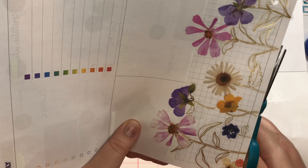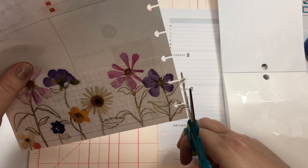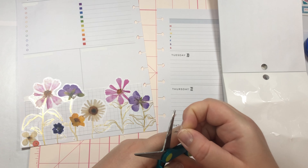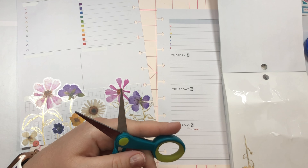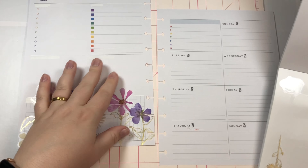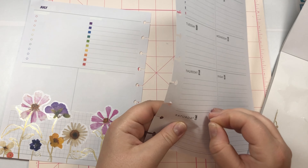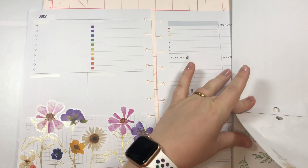I use this spread for social media, so this space for me actually isn't a functional space. It's fun because then you can just be super decorative with it. I like to now put like a quote or a scene like this or something like that just to take up that space. Then we'll use these other two flowers over on this side.